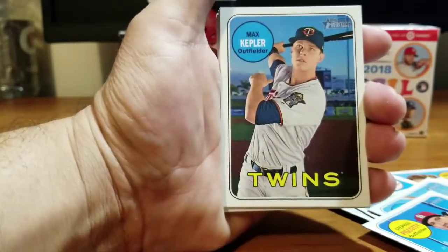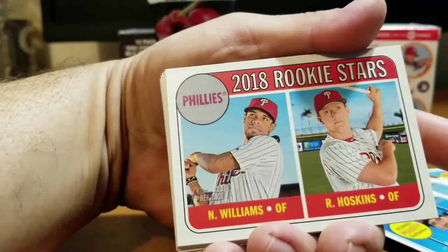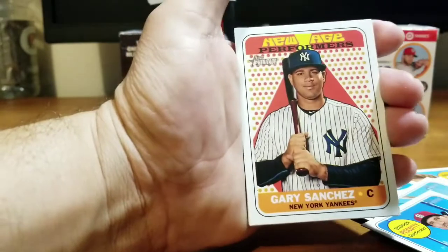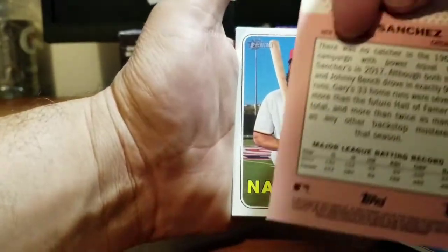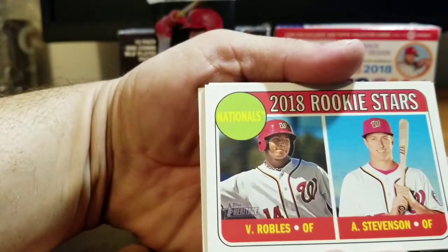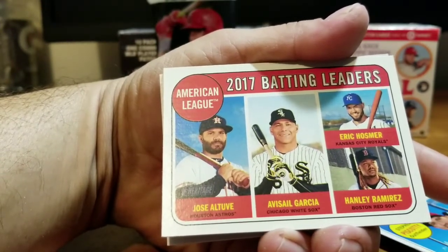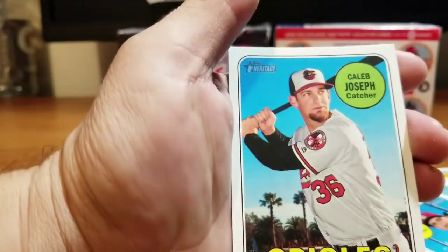Another Dodger — Kenta Maeda, Dodgers! Max Kepler Twins. 2018 Rookie Stars — Rhys Hoskins. Where's Ohtani? Come on, Ohtani! Justin Verlander Astros, another World Series champ. Gary Sanchez — New Age Performers, Gary Sanchez — nice clean cards. Anthony Rendon Nationals. 2018 Rookie Stars — Robles and Stevenson. 2017 Batting Leaders — Jose Altuve, Yuli Gurriel, and Hanley Ramirez. A four-player quad card — cool.